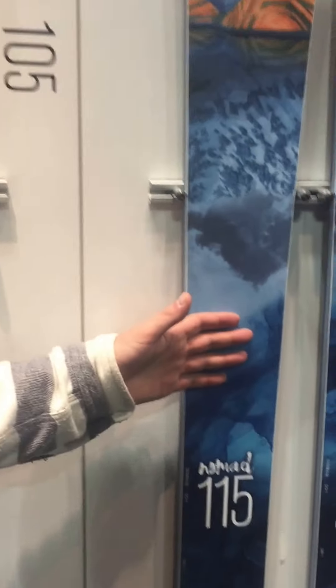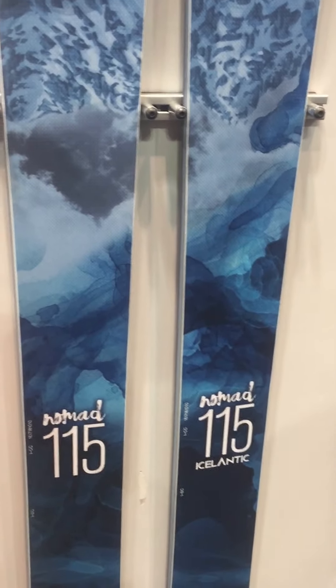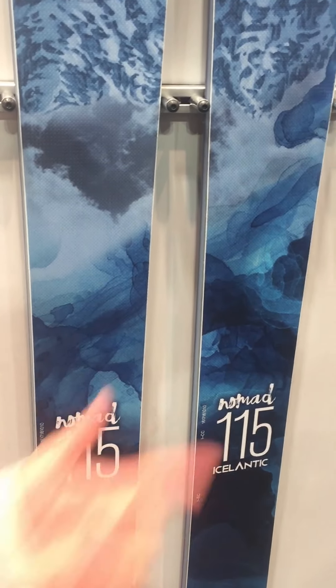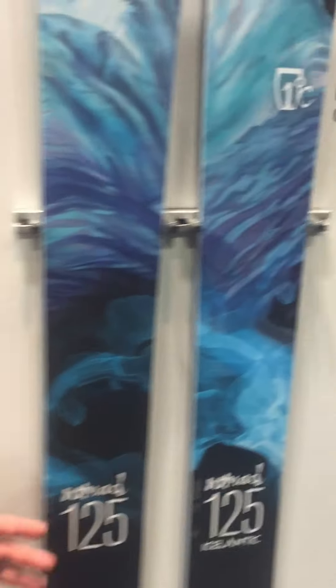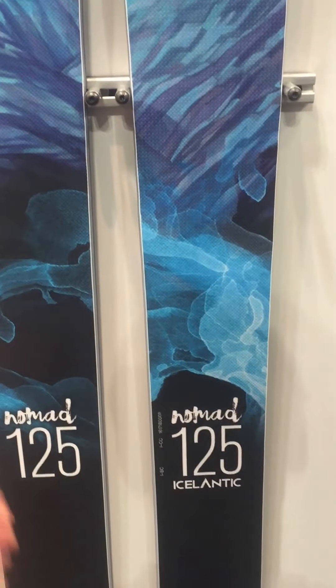New this year: the 115. A little bit wider, good for freeride and more of a big mountain application. And then lastly we have the new Nomad 125, which is really the same shape and design as the Gypsy was last year.